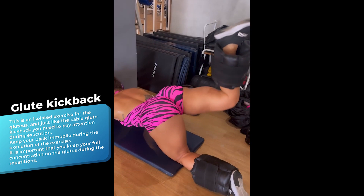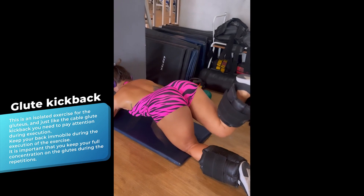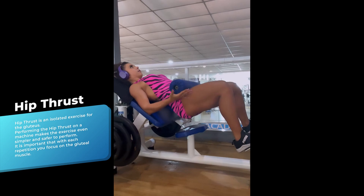Glute kickback with heel weight. This exercise is perfect for the glutes, and like the cable glute kickback, is a very powerful exercise for developing gluteal muscles.